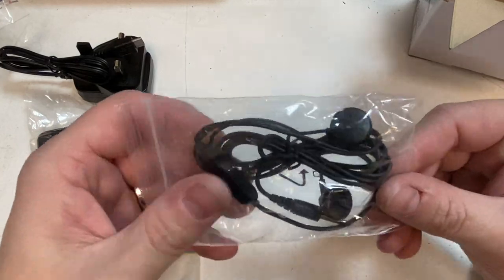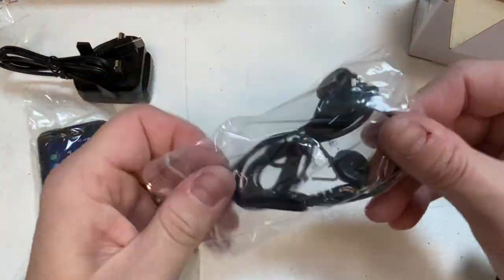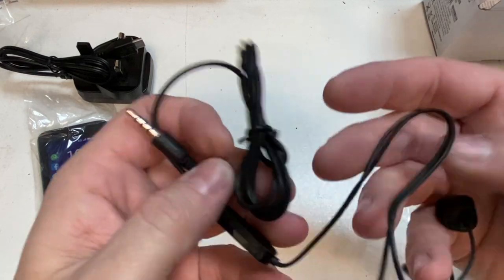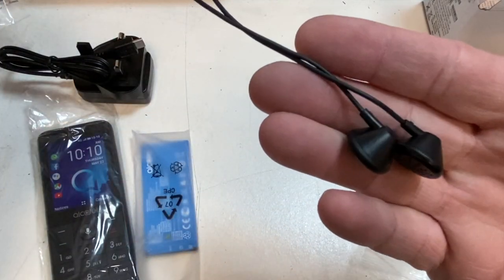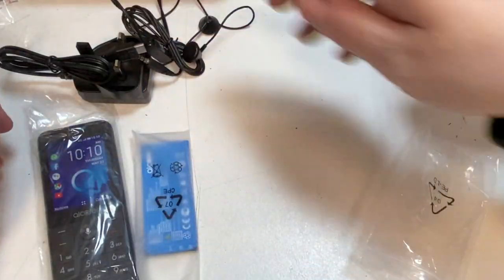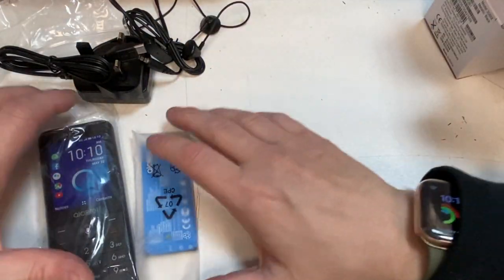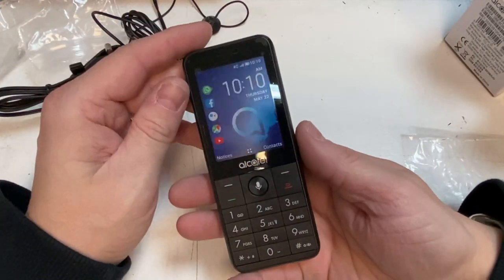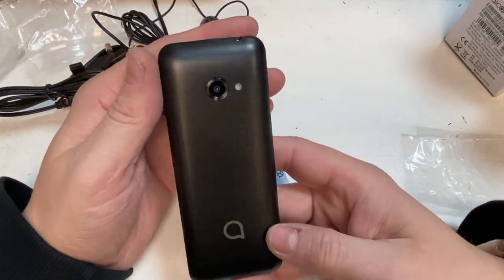And we have a set of headphones — very standard headphones, nothing exciting at all, 3.5mm jack. But if you're in a jam, it's better than no music. So this is the actual phone, it's quite a nice size.